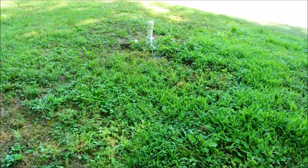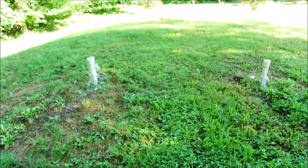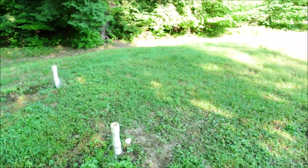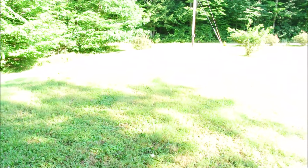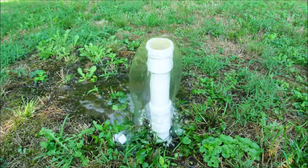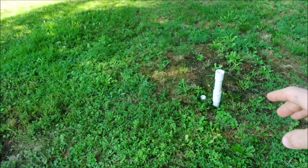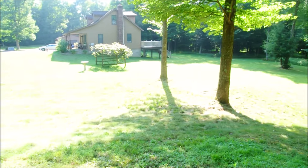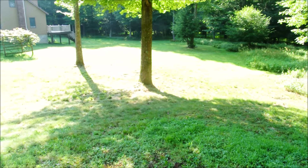That is not how a drain field is supposed to function. I will say this, though — it's incredibly good for the grass. We have four of these clean-out things, and we can use this information to help diagnose what's going on. I have my very own fountain. This is not ideal — it smells, and I want it to drain on this mound so that it doesn't alert me to the fact that it's happening at all. Let's work on fixing this problem.